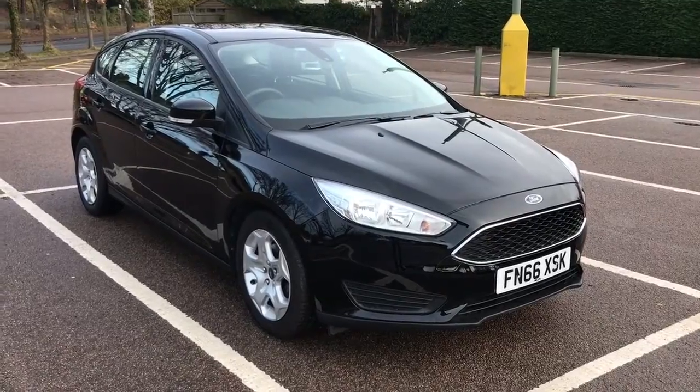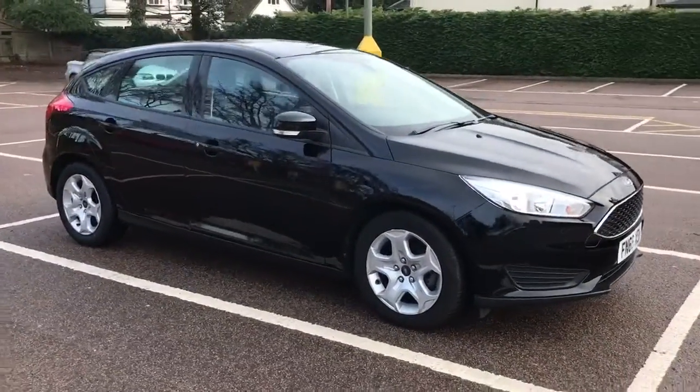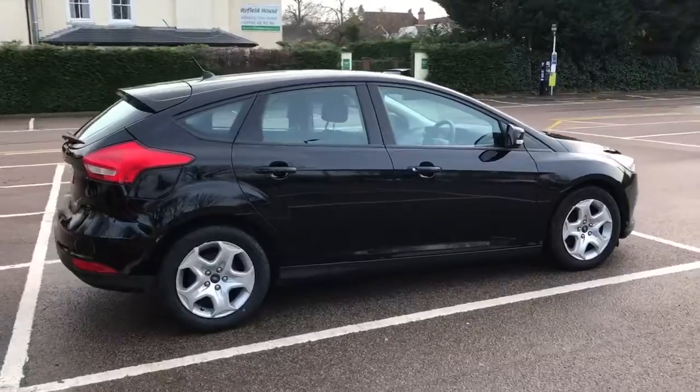Here we have the Ford Focus 1 litre EcoBoost Style on a 66 plate. We'll start by showing you around the outside of the car and then hop in and run through a few controls on the inside. From the outside you'll see it's a five door car.